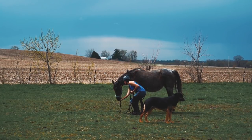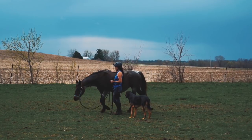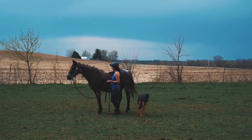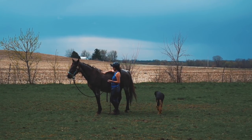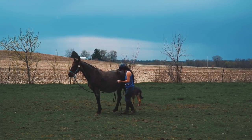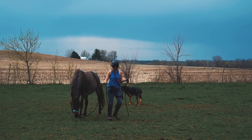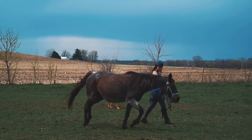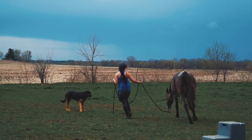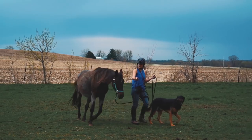She doesn't have to keep her head that low, but that's where she seems comfortable keeping it right now. As we move along, I'm going to try to ask her for not more collection, but better movement. But right now we're just looking for that responsiveness and that nice low head. I really like how she's doing.